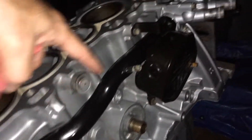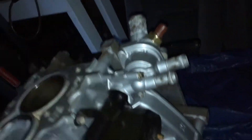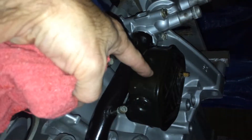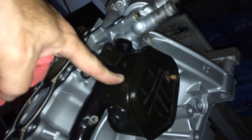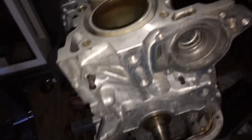Today I put the coolant lines on there and got the thermostat on there — a new thermostat. This came off a junkyard car, cleaned up and ready to go. Today we're going to put on the water pump and then get ready to do some more work on this thing.